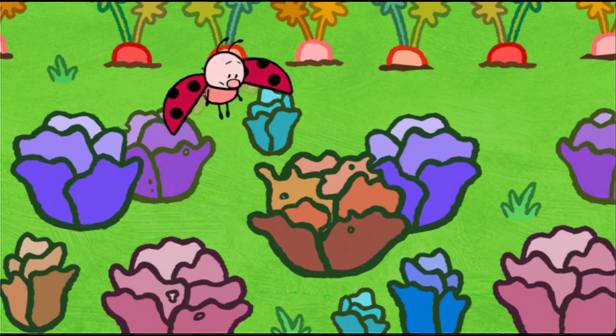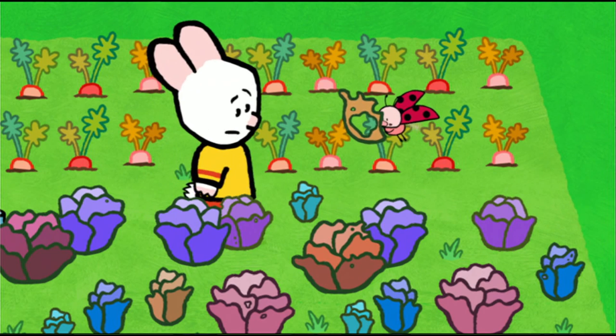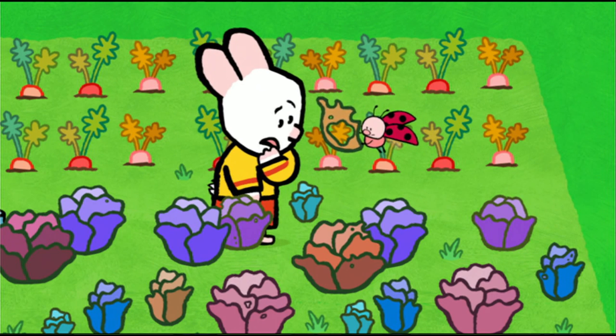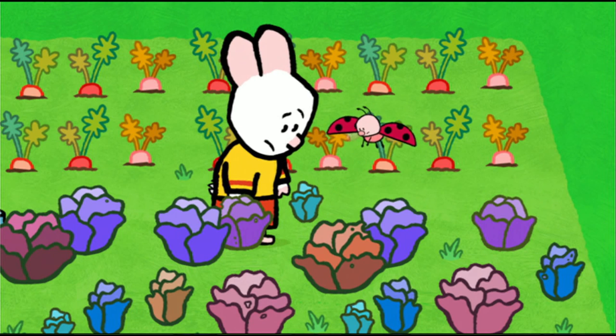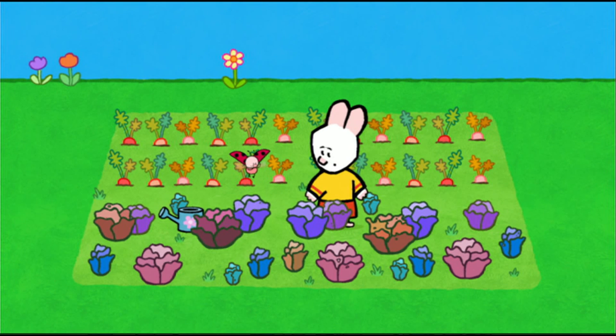Oh! Oh, dear me! Oh, no, no, Louie. Look, there are holes in this leaf. Yes, someone's been eating our lettuce. And this one. Here, here, and here. Someone has tasted all of them. Delicious. Lovely lettuces.